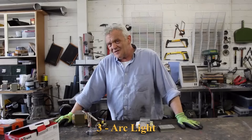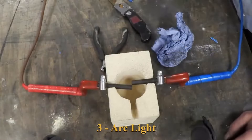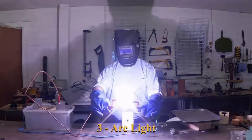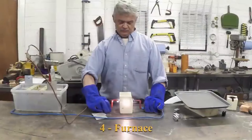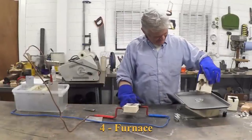Number three: you can use exactly that same property and put two carbon rods on the end of it. Those carbon rods will glow and give out an intensely bright light, so you can make an arc light out of it. You can also use that same property but put it inside a refractory brick — the heat in there is enough to melt metals, so you can make a furnace out of it.